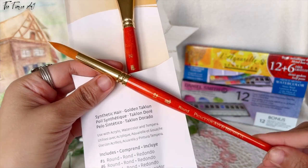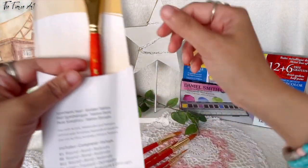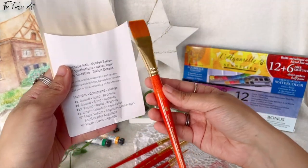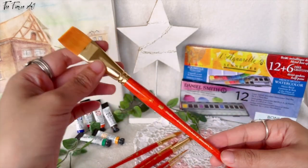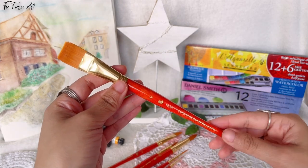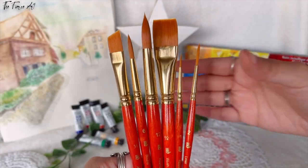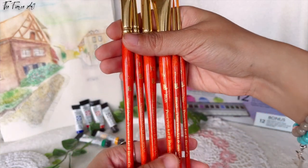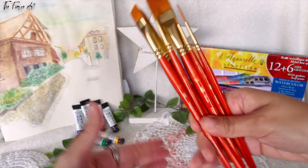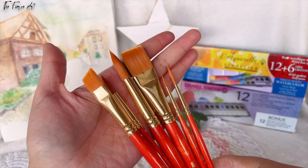It's easier and faster because it can color a bigger surface. Lastly, I have the three-quarter inch, which is called the wash brush. You can use this for sky as well and other things. Once again, this is all of them — super beautiful, they're lightweight. There should be a follow-up video about these brushes.